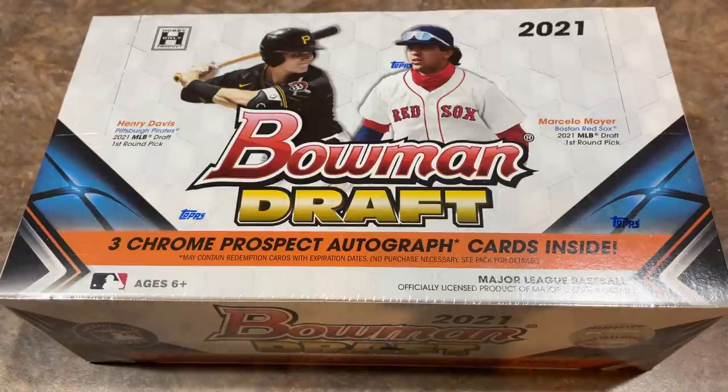We were supposed to have an auction tonight and also a 12:01 a.m. live break of several cases of this product. But life sometimes pops up and my kids are all sick with fevers. So I'm going to be monitoring them tonight and we will reschedule this break for tomorrow, pushing it back about 12 hours. We'll do it a little bit after lunchtime, probably around 12:30 p.m. Eastern Standard Time.